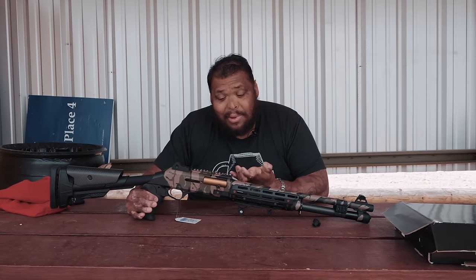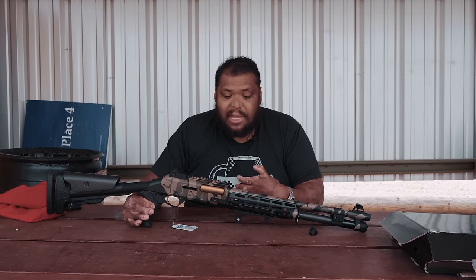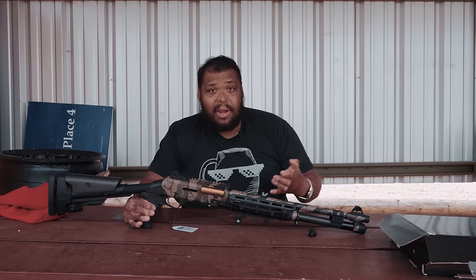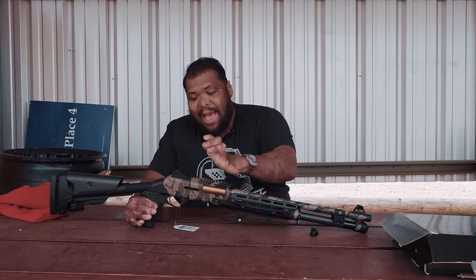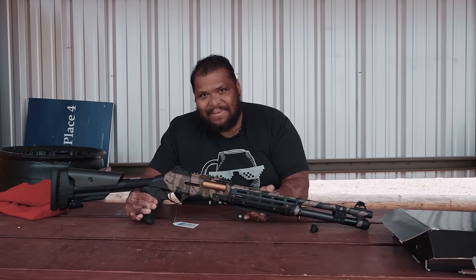It looks pretty, but let's find out how it shoots. I brought a bunch of different types of ammunition out today to see how it cycles, how it runs, and overall how it shoots — because that's the most important part, right? You can have this shotgun and it'll look pretty, but when it comes time to use it, is it going to perform? Let's find out. Let's get to the range and have some fun.